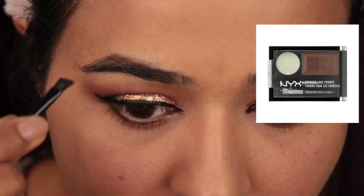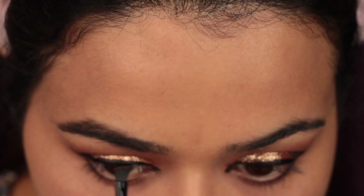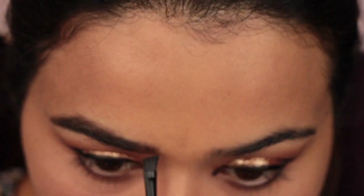I'm using NYX Brow Cake to fill my brows. The tip here is the same — always use very little product and use small strokes to fill them in.